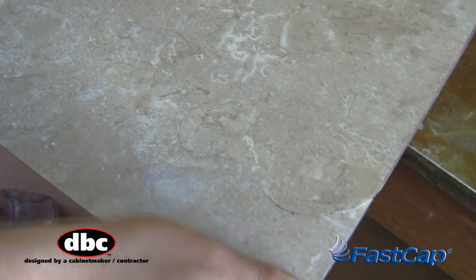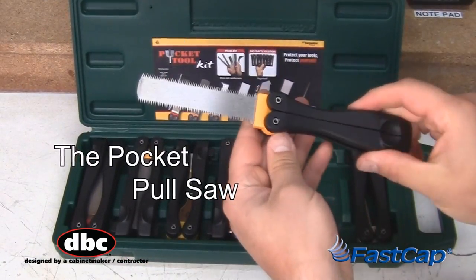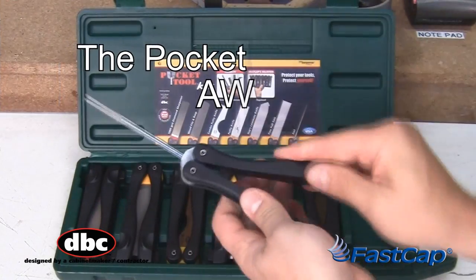durable, flexible spring steel, for pre-scoring laminate. The Pocket Pull Saw, made of razor-sharp spring steel, for fine, flat cuts. The Pocket Awl,